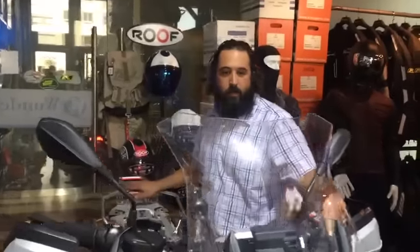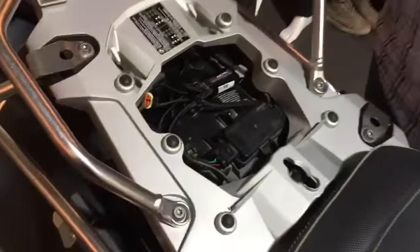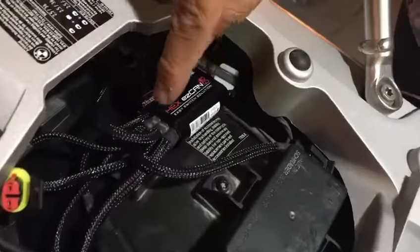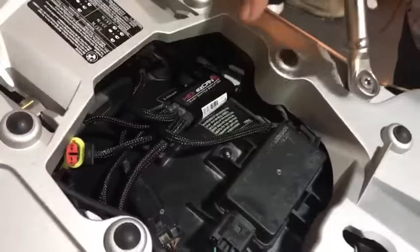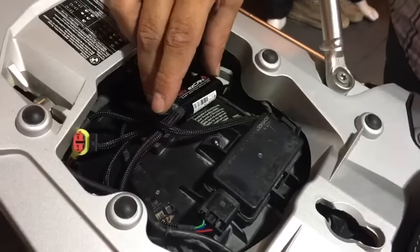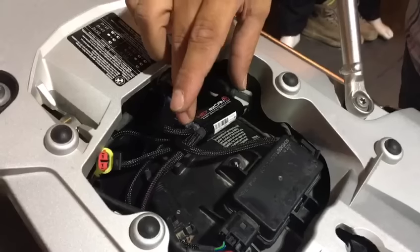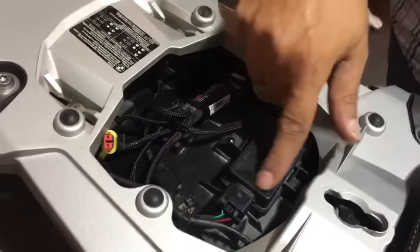Today we have something we're very excited about — we just got the Hex ezCan, and Old Timer became the official distributor for this device in the region. This device is built by Hex, the same people who build the GS 911 computer for the BMW. This one is specifically for the GS liquid cooled and Adventure, and it makes life much easier when it comes to electrical auxiliary lights, auxiliary brakes, and any additional electronics you want to connect. It plugs directly into your CAN bus.